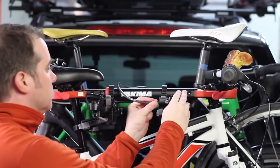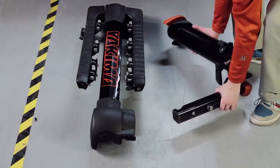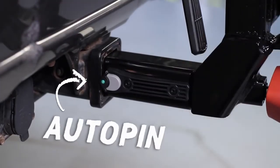It carries up to four bikes and fits two-inch hitch receivers only. Out of the box, it's two simple pieces that install very easily. First, install the hitch piece. No need to line up holes, just insert and wait to hear the new auto-pin click, then you're on to step two.